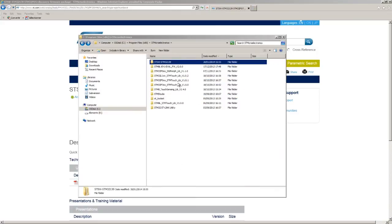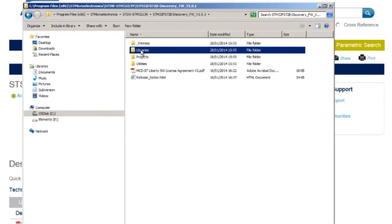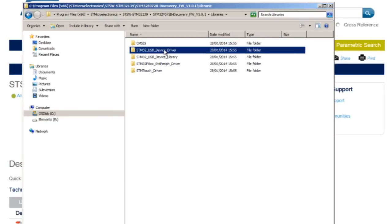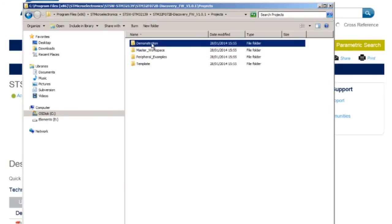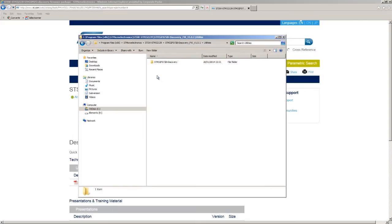The STM32F072 Discovery firmware package is composed of three main folders: the Libraries folder containing the CMSIS driver and common ST libraries; the Project folder where you can find the demonstration firmware and the examples; and the Utilities folder where the board-specific drivers are located.